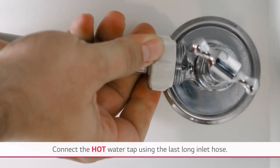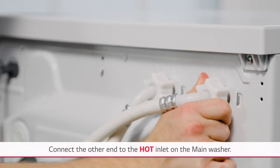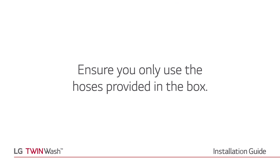Connect the hot water line between the main washer and tap using the last long inlet hose. Check for any leaks and ensure there are no kinks. Ensure you only use the hoses provided in the box.